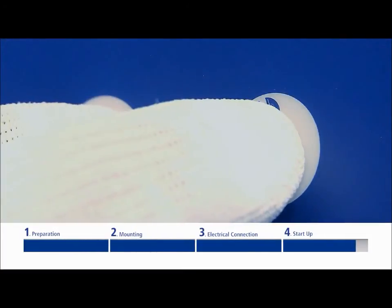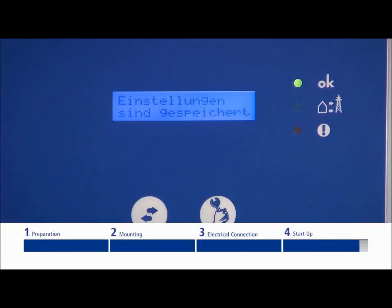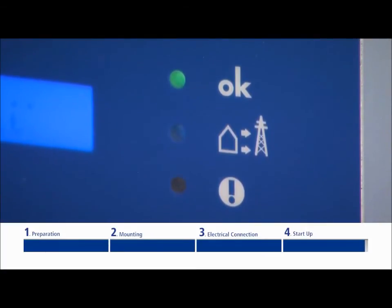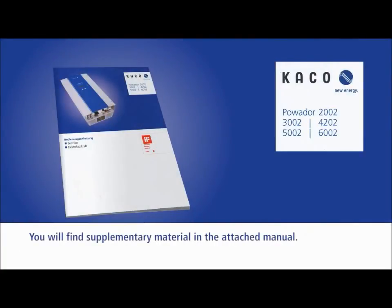To leave the parameter menu, press both buttons at once. The settings will be saved. Congratulations! You have now successfully completed the installation and the inverter can now be put into operation. You will find extra explanatory material in the inverter's comprehensive operational instruction guide.